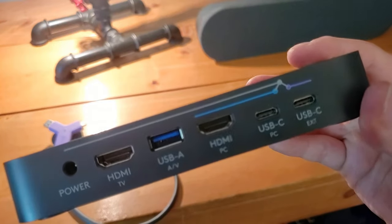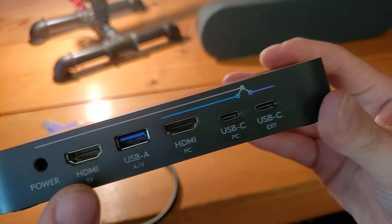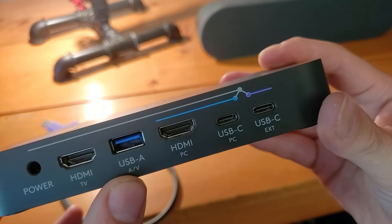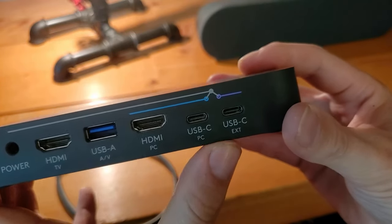Taking a look at the front of this device, you can see we've got power, HDMI for the TV, USB-A for AV, HDMI for the PC, and then USB-C for PC.